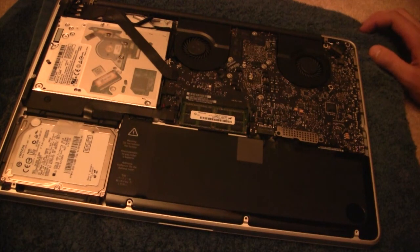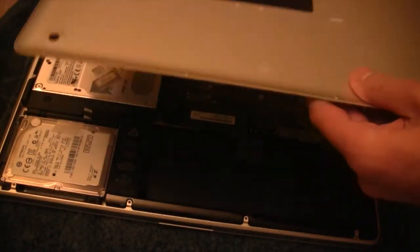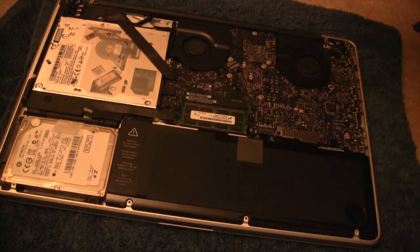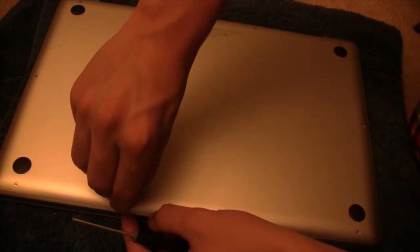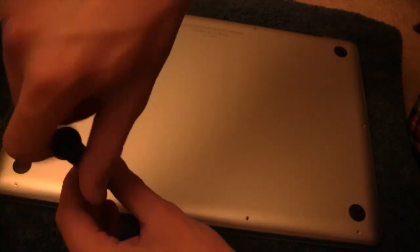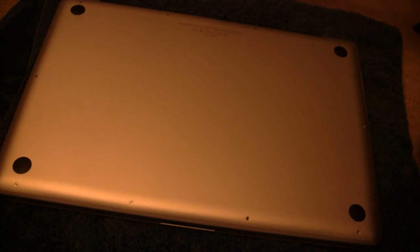Try not to ram it in there. Once that's done, go ahead and take your lid and carefully put it back on. Then go ahead and replace all the screws back into their original spots. Make sure you get those three long screws right back in the back.